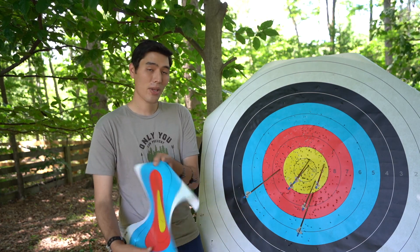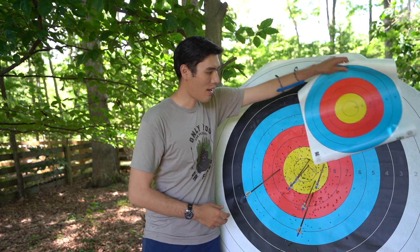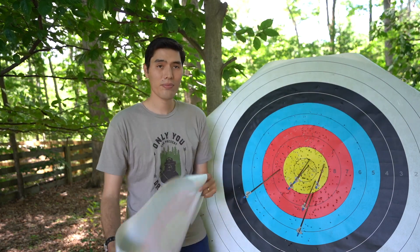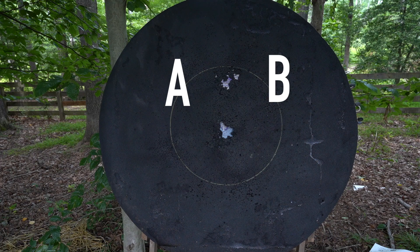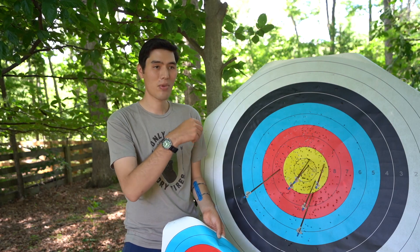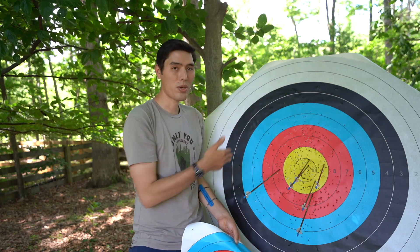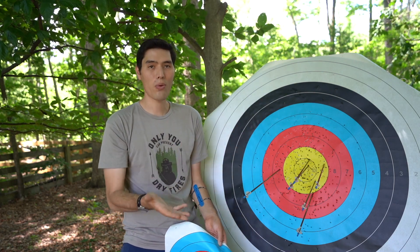Compound archers will get their own target — there are going to be four of these on a target face. You'll be assigned a position: either A, B, C, or D. You'll get that at the beginning of the tournament on your scorecard, which will have your name, your target assignment, and the letter indicating which target you'll shoot as well as the order you'll be shooting.